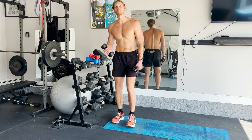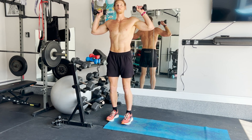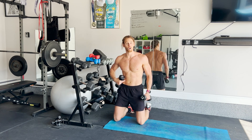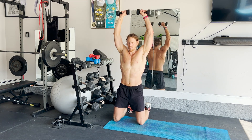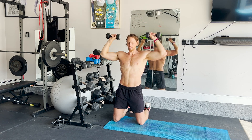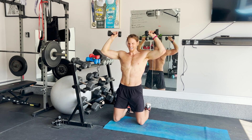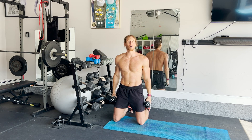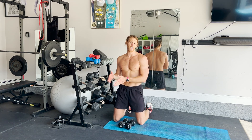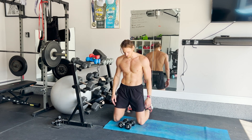Next one is going to be an overhead press. Dumbbells at shoulder level, all the way up, all the way down. You can do this on your knees to target your core area a little bit more. That's about 8 to 12 reps — you can modify as needed. 20 seconds on, 40 seconds rest.